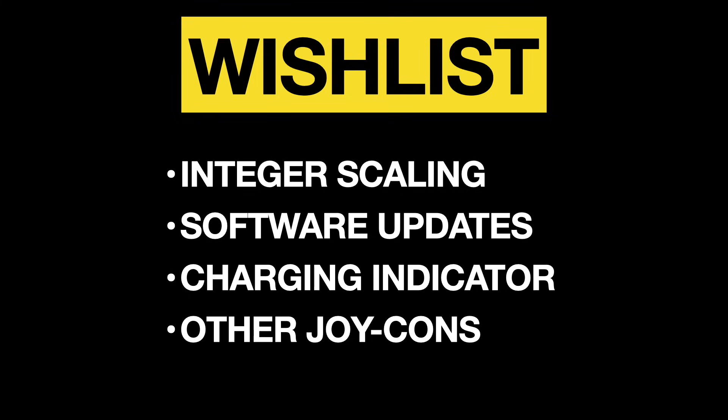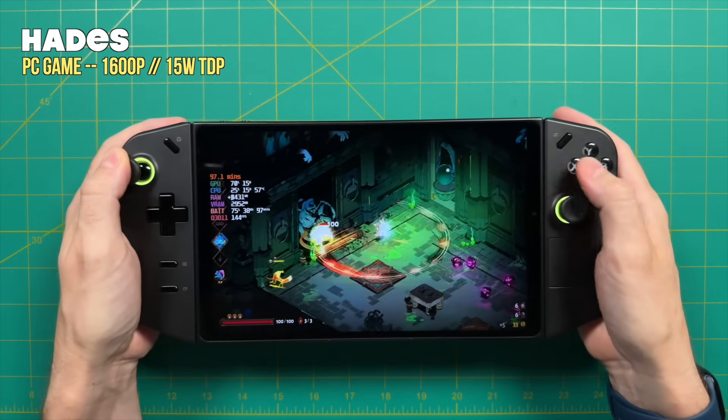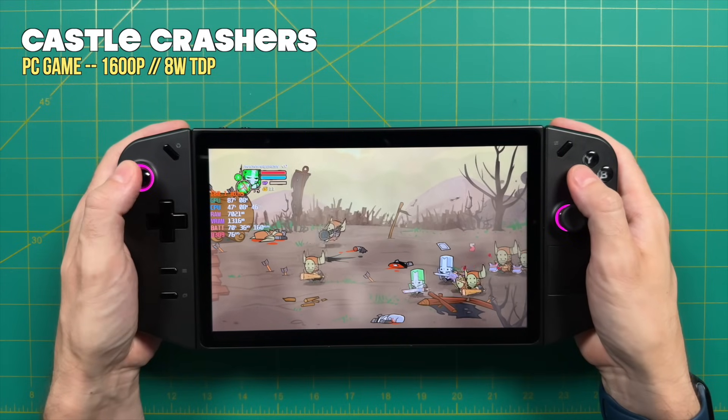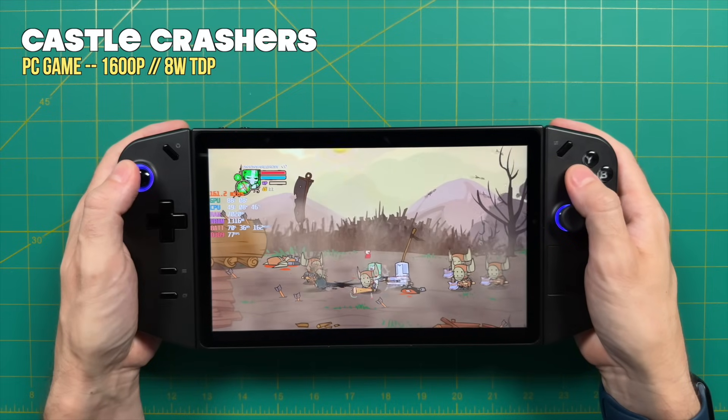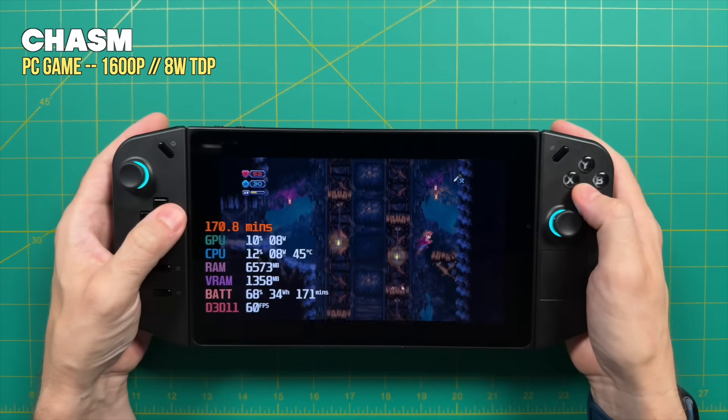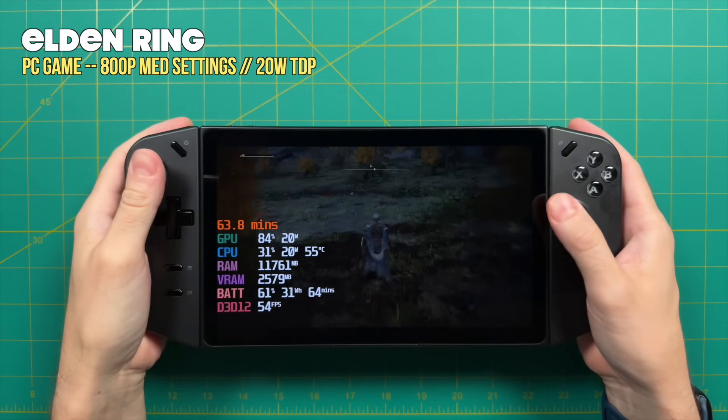Finally, the last thing on my wish list is that they could create other joy-cons. I'm not a huge fan of the current ergonomics, but nothing is stopping them from releasing updated versions down the line — much like the many different Joy-Con options for Nintendo Switch. I'd love to see something similar with the Legion Go, and I think that would really push up the experience for me since controls are one of the most important things overall. At the end of the day, Lenovo made a very good first product. I love the additional functions like tabletop and FPS mode and hope they continue to build on this. However, for my part this is not the end-all be-all handheld — there are many things that prevent me from really enjoying it.